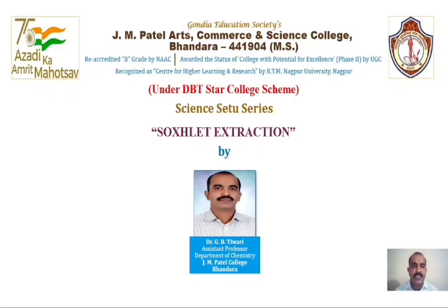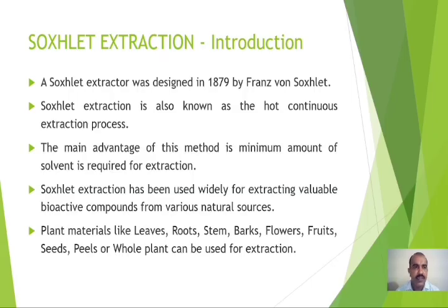I welcome all of you for my presentation on Soxhlet Extraction. Myself, Dr. J.B. Tiwari, working as Assistant Professor in the Department of Chemistry, J.M. Patel College, Bandara. Now let us see the introduction of Soxhlet Extraction.